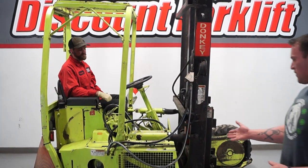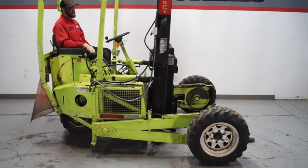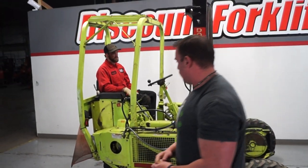Hey guys, Mike here with Discount Forklift. Right behind me is your donkey — as you can see, it's a truck-mounted forklift. Good for outside because it has ag tires on there, as well as standard forks. Good hydraulics, which are going to work pretty good for you.